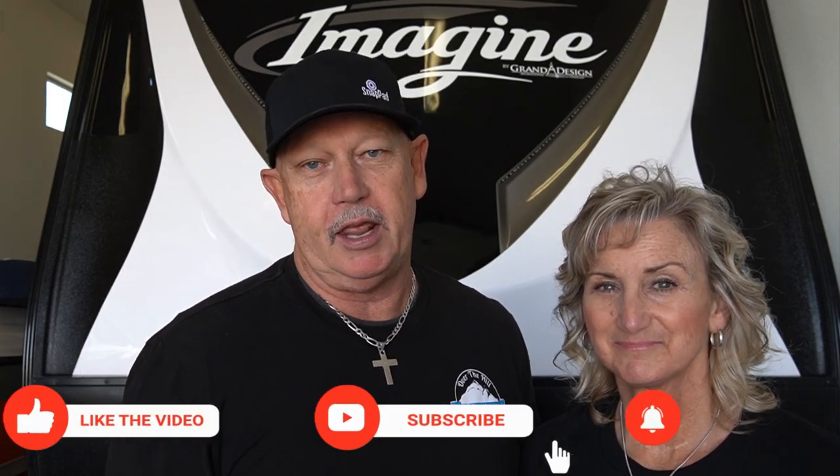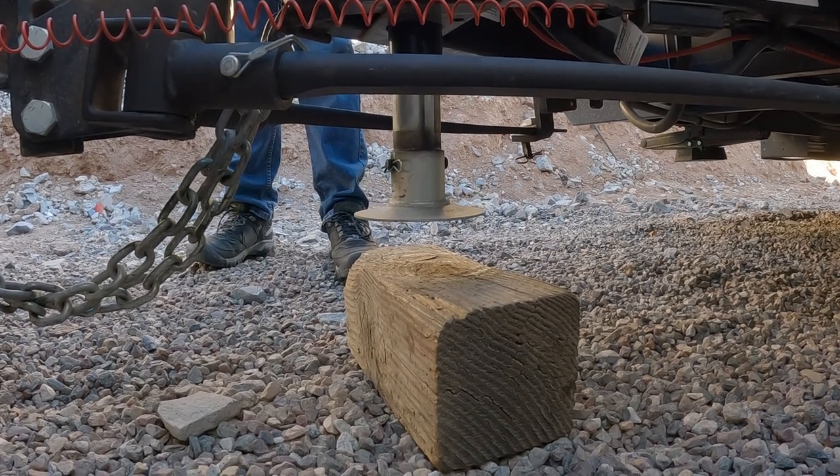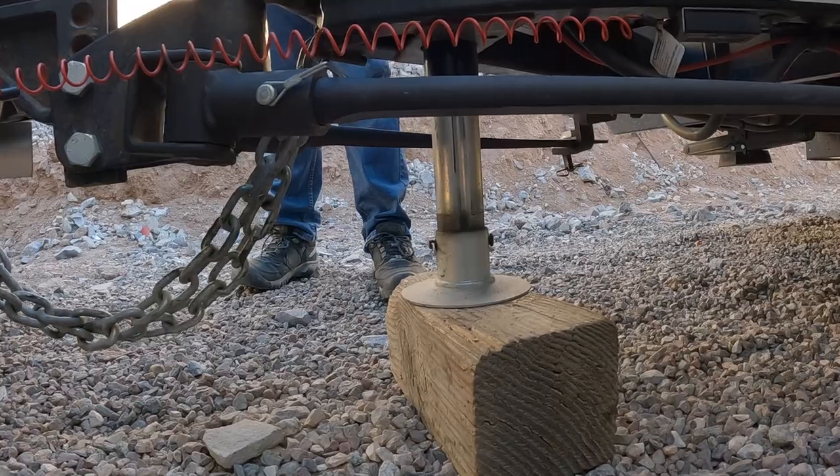Snap Pad has reached out to us and asked us if we would try out their Snap Pad for the tongue jack. What a novel idea — I would love to try that. For the last two trailers, I've been using this big block of wood that I've been putting my little tongue jack pad on, because if you put it down on the ground, on asphalt, on grass, or in mud, they sink.